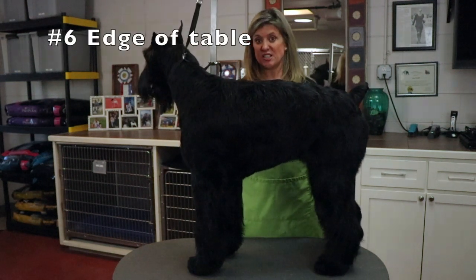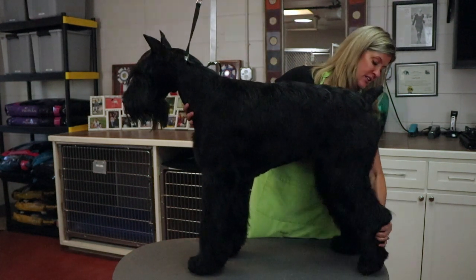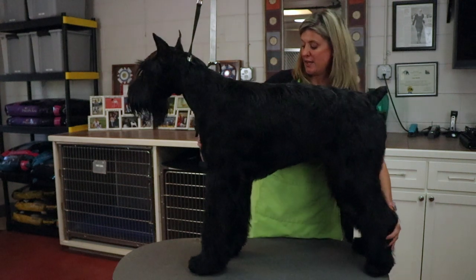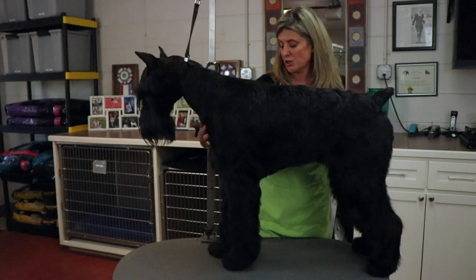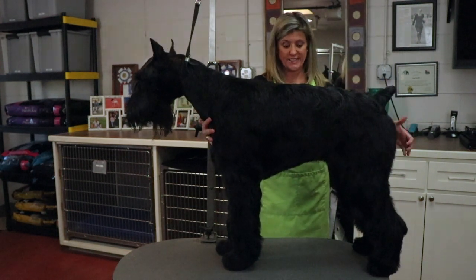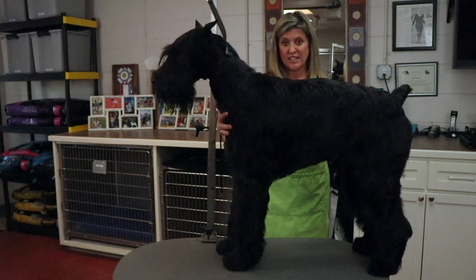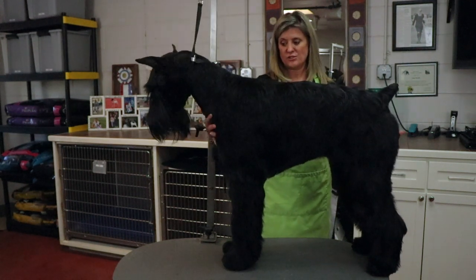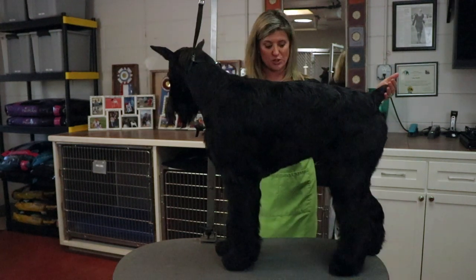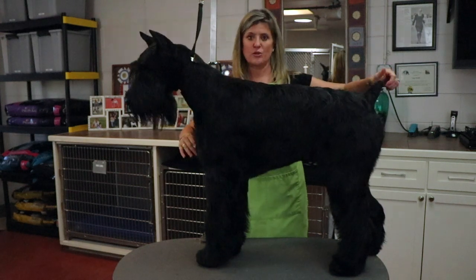The next tip is teaching her the edge of the table — going one step further. We're going to slide her rear legs to the back edge of the table. Stay. Put your front feet underneath her a little bit more. Now we're going to push back in the same manner, and she's going to learn manners for that back edge of the table and that she doesn't want to go near that back edge. Hands pushing, letting go, and she's leaning forward. That's respect for the table — learning the edges and wanting to stay in the proper space underneath the noose and in the right spot on the table.